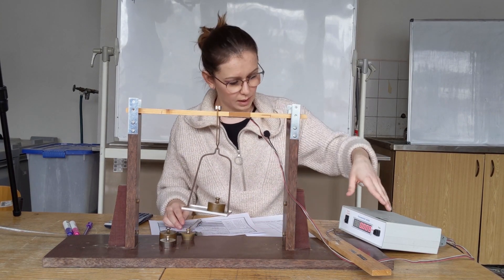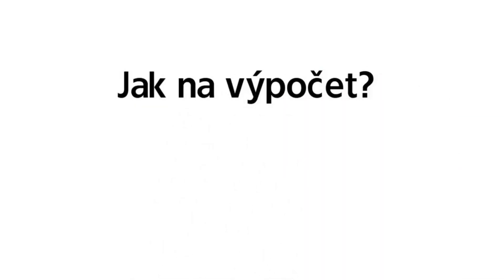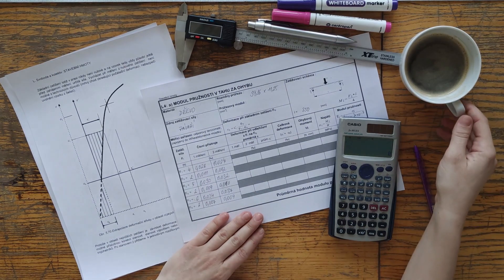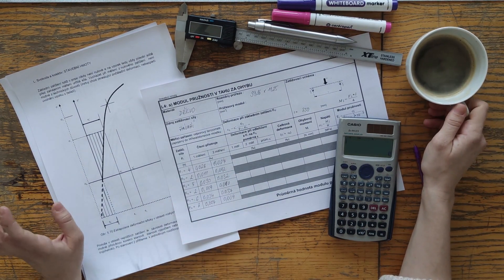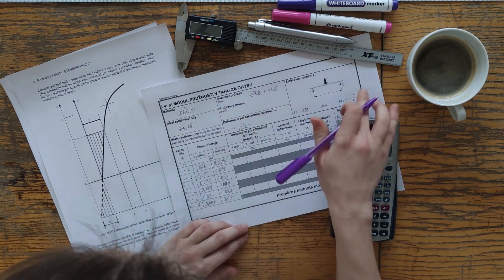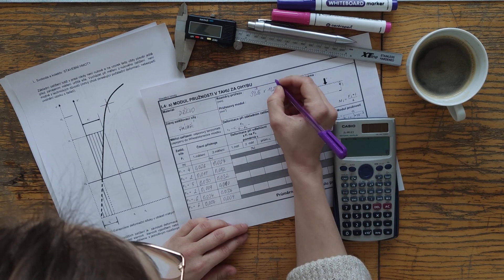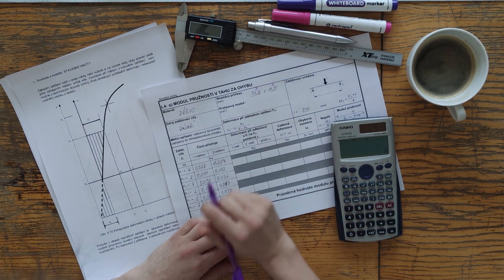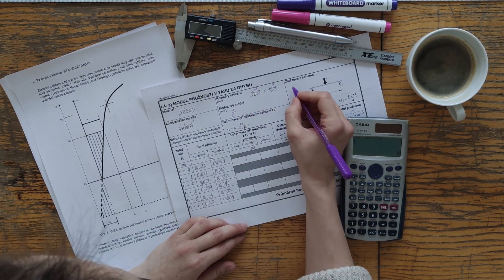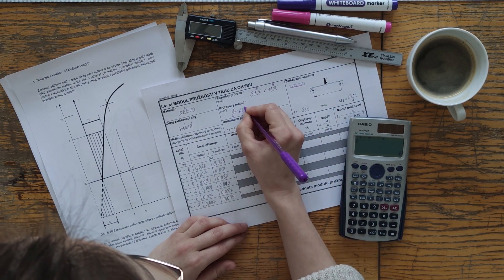That is practically everything from this lab session. We measured values as you saw. Now we'll have a coffee and during that time we'll calculate the entire protocol. What did we obtain? We start by calculating the upper part of the header. We have the cross-section dimensions B and H, and we need to calculate the průřezový modul (section modulus). The formula for the section modulus is in the official cheat sheet, and for the rectangular cross-section of our specimen it is 1/6 BH².